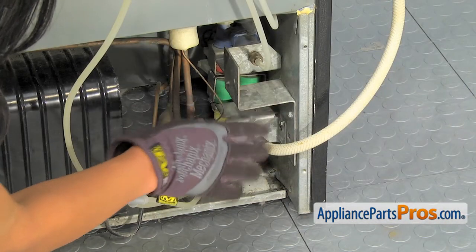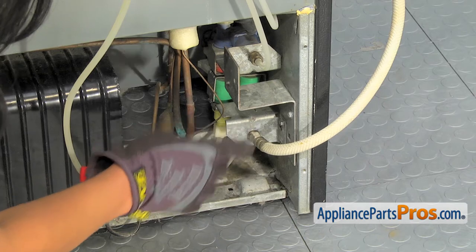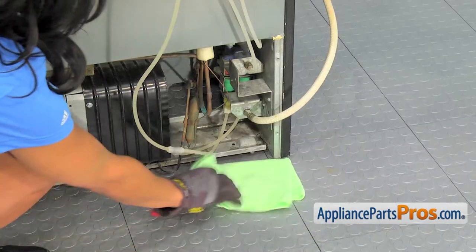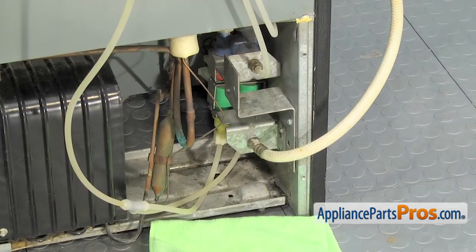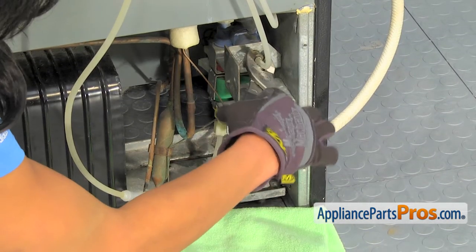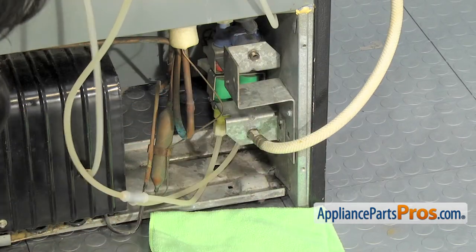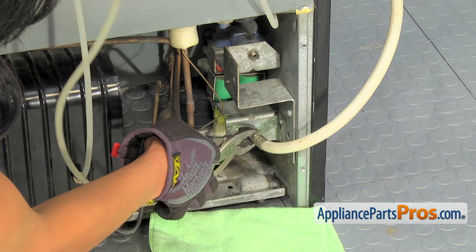The part is located on the right side of the refrigerator. First thing we'll have to do is remove both of these water lines. Put a towel down. Then, using pliers to disconnect. And we'll disconnect the second one here.